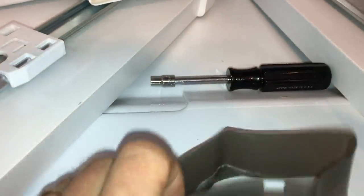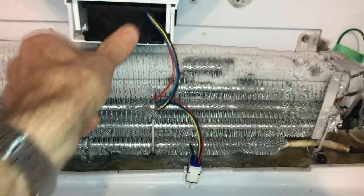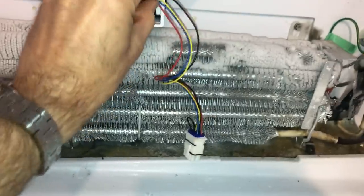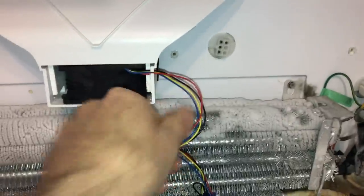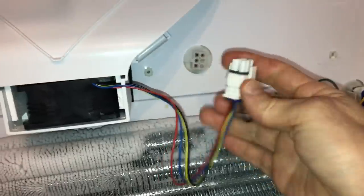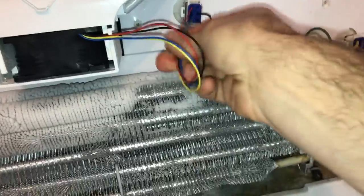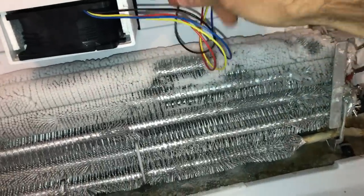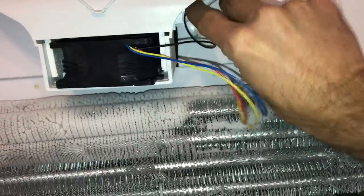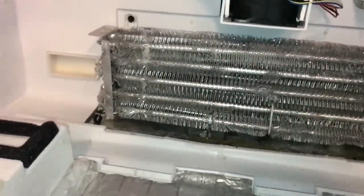When putting the motor back in, there's a rubber housing that goes around it — make sure to seat that properly. It needs to go in with the wires facing out, fitting into a small indentation where you can push the wires into. There's only one way this will plug in, so insert it and plug it in, making sure it's secure. Then push the wires back in — that'll take two hands.